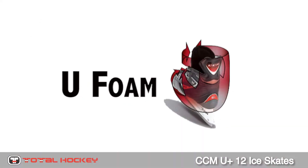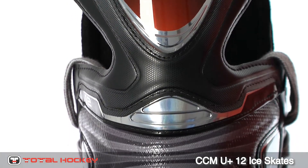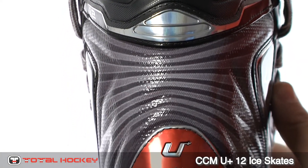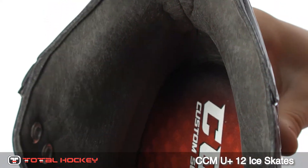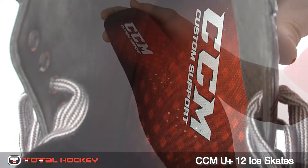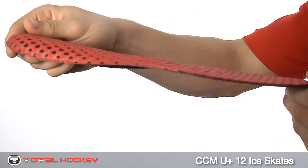You also get great protection from the U-Foam inserts. This material offers out-of-the-box comfort and it also forms to the foot when baking the skates. Also on the inside of the skate is a Clarino liner and custom support insole that is quick drying and form-fitting.